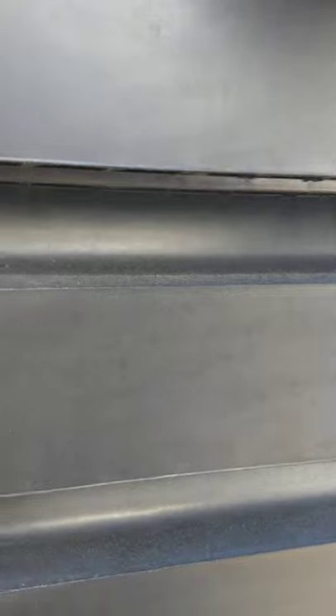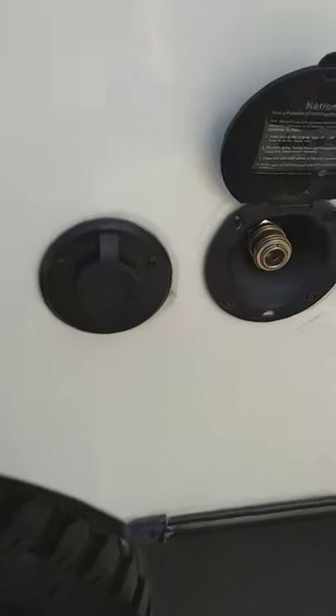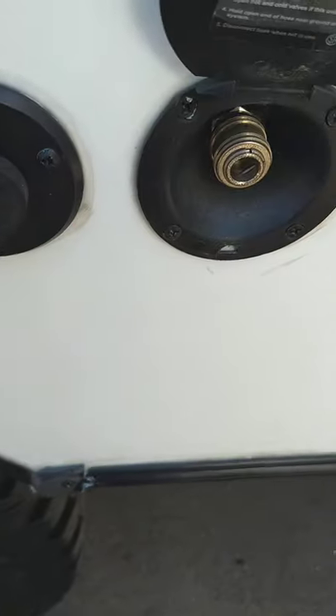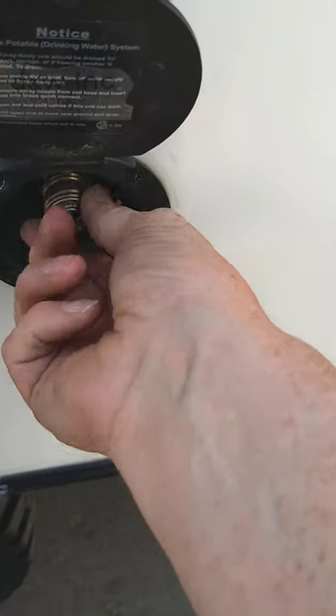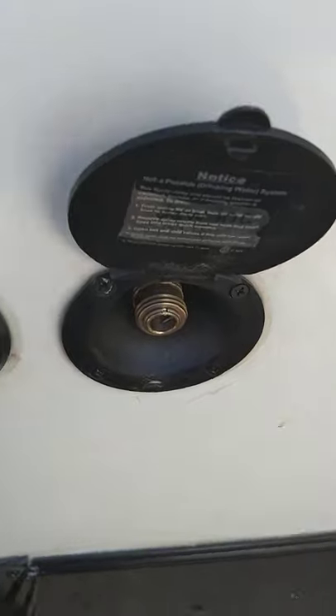This is your service panel for your refrigerator — you don't really have to go in there, it's just for service. This hose should always be hanging out; it just drains condensation for the refrigerator. That's your furnace vent. This is a coax through to the inside of the trailer if you've got campground cable. This is a quick connect for a sprayer that's in the front compartment — just a blue coiled hose with a sprayer.